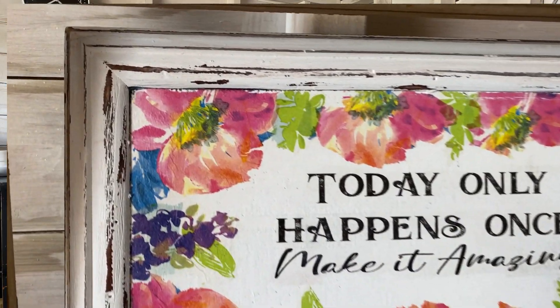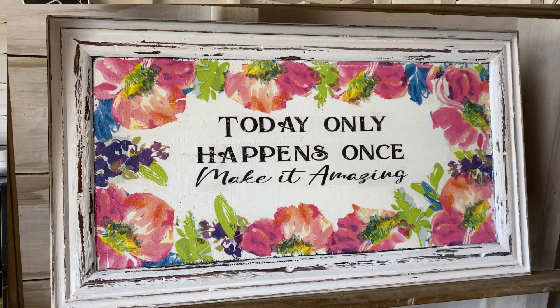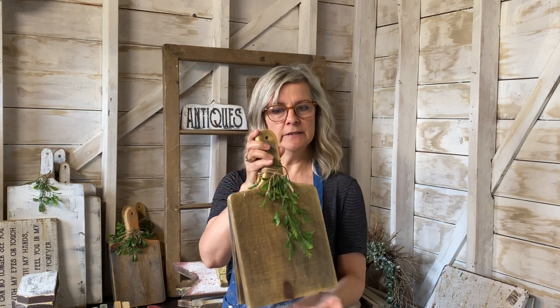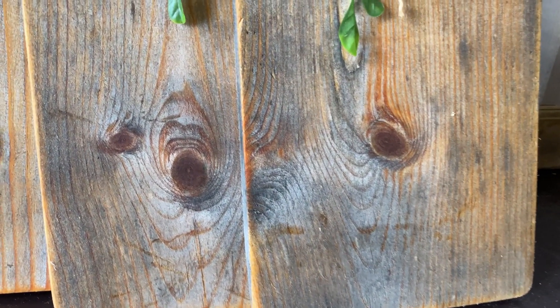I also found a canvas at a thrift store where somebody had done a painting that wasn't all that pretty, so I painted chalk paint over it and did my own picture. And if you saw my video from last week, you know I love making cutting boards out of scrap wood. I had two really big pieces of wood this week and made a bunch — some in natural wood with a little burlap around the top and a piece of plastic greenery for decor.